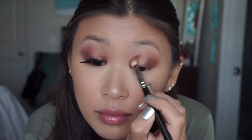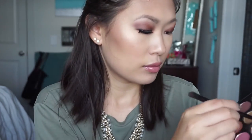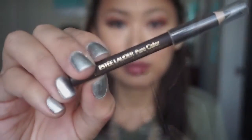Going back in with my MAC 217 brush again just to make sure everything is nicely blended out. Now I'm going back in with the lighter brown shade I used earlier and putting this on my lower lash line to tie everything together. Then I'm going in with the brown and using this color on the outer portion of the eye so that it doesn't totally close off my eye and make it look smaller.